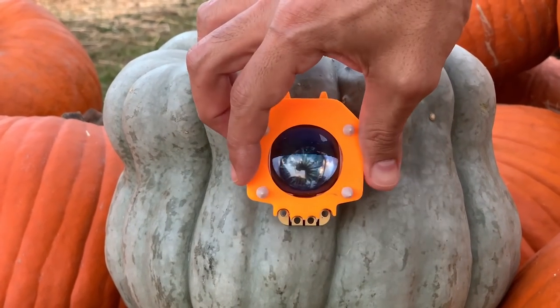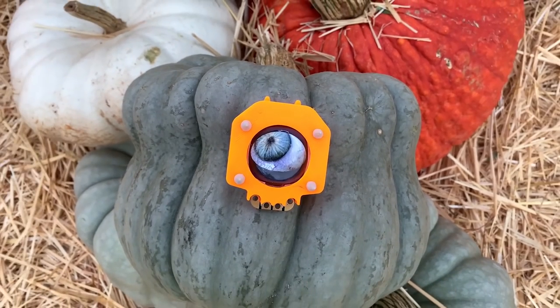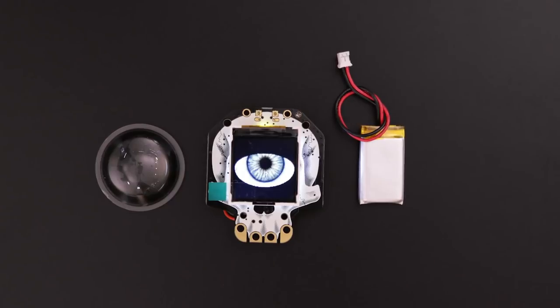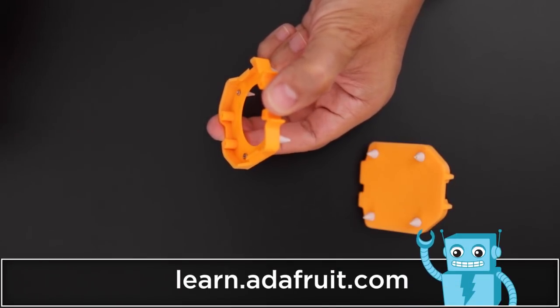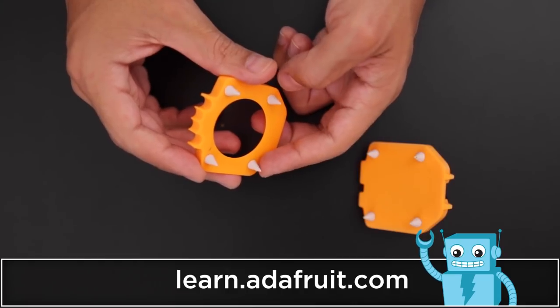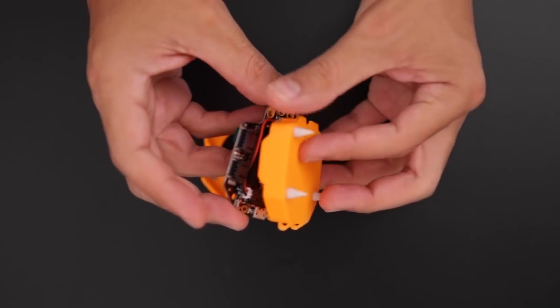Our newly 3D printed case accommodates a bigger battery and a plastic convex lens. Check the links below to get all the parts to build this project — the 3D files are free to download and available to remix. We'll use hardware screws to securely attach the spikes to the enclosure. These add-on spikes allow you to tack it in place, and a rechargeable LiPo battery fits in between the PCB and snaps into the case.